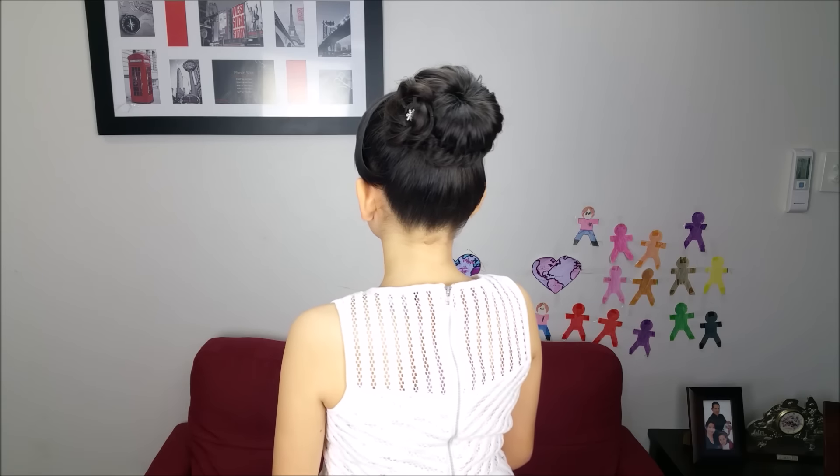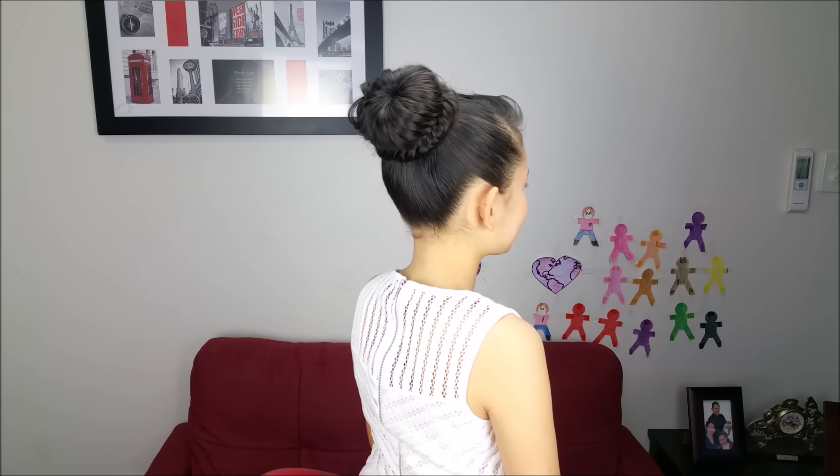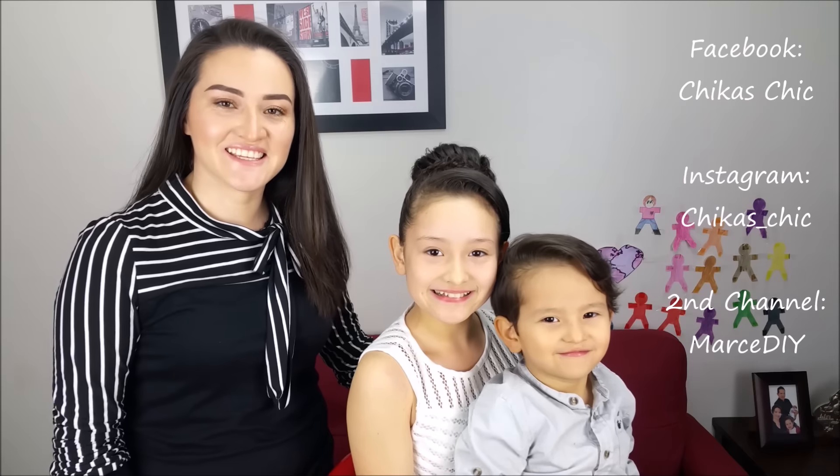And here we have our final result. I think this hairstyle looks gorgeous — it's perfect for a special occasion and I love the fishtail braid. It is one of my favorites and looks awesome on a bun. If you like this video, give it a big thumbs up. Don't forget to subscribe to our channel, and you can also find us on Facebook and Instagram. See you next time!